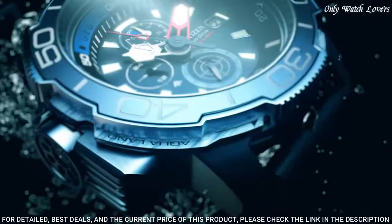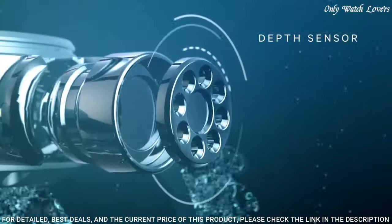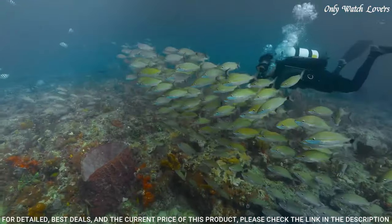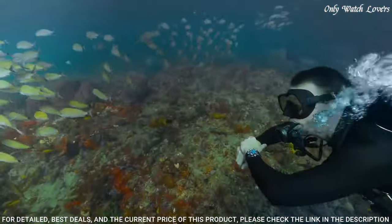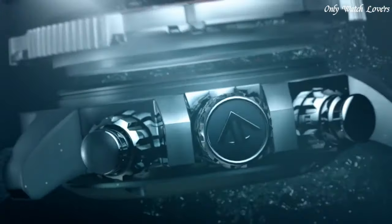B700-40 Eco-Drive movement. Scratch-resistant sapphire crystal. Solid case back. Case size 46mm. Water-resistant at 200 meters. Functions: chronograph, date, hour, minute, second. Dive watch style.